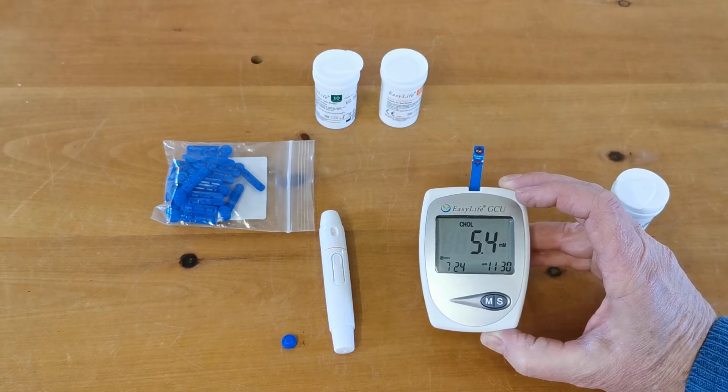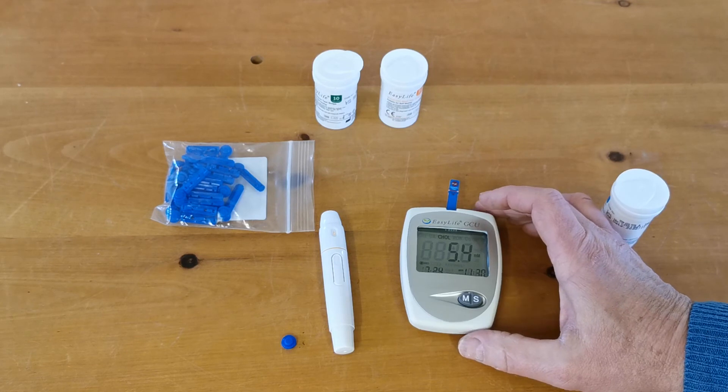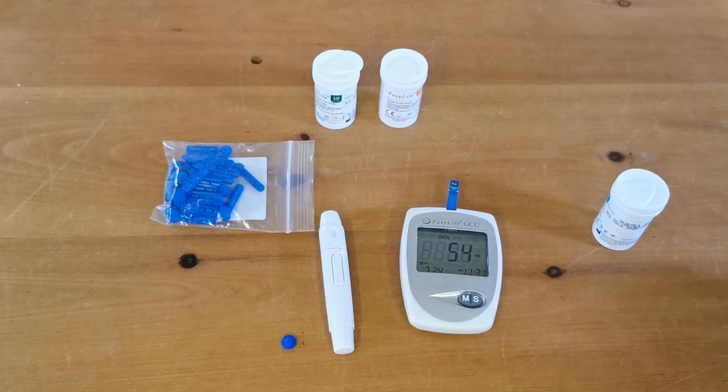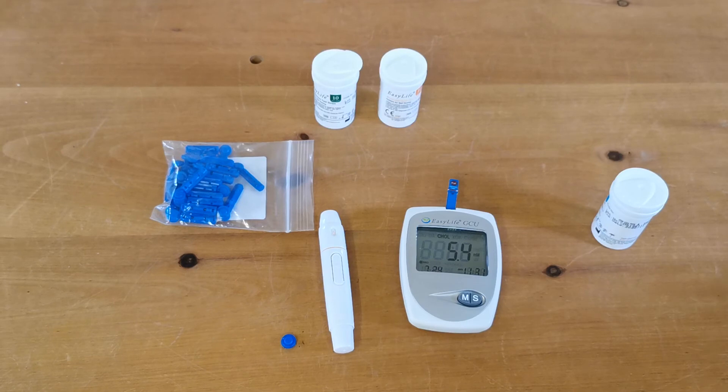Guidance on what you should be looking for obviously depends on whether you're on treatments, what your diet is, and what your doctor is telling you, but there are normal ranges for cholesterol. We give some guidance in the manufacturer's data sheet, and these are also widely available online. This is a great way to monitor the effect of diet, medication, or lifestyle changes, and to use as a screening tool within a family if there is a history of high cholesterol levels.